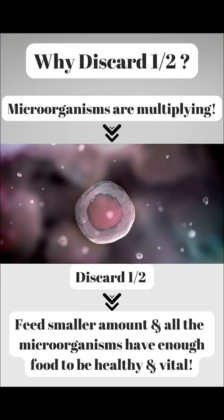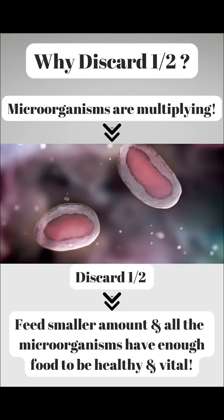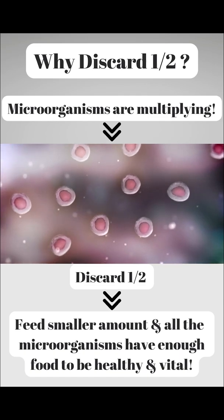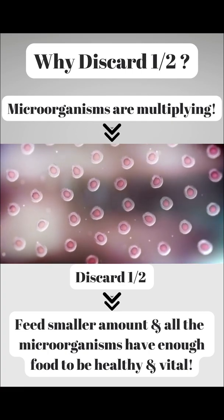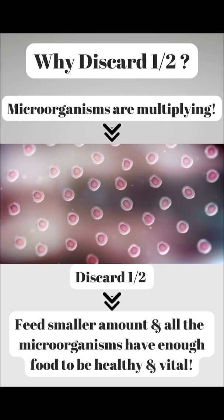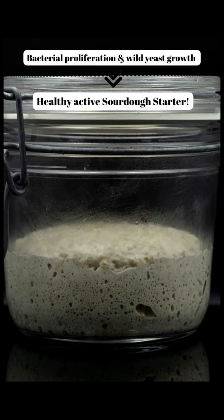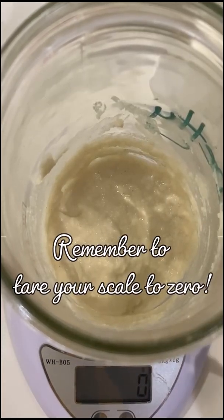You're probably wondering: why do I need to discard half, does it make a difference? Here's a visual that can show you exactly what is happening. These are not real bacteria and yeast - it's just a little digital example - but you can see how the microorganisms multiply. If we don't discard half, we will need significantly more food - an exponential amount more food. So we discard half in order to get rid of some of the microorganisms so that we don't have to feed them quite as much to keep them healthy, vital, and active. It's kind of like having more people in the family to feed: if you only have enough food for two people, the rest will starve. If you choose not to discard, you will have to give an exponential amount more food in order to keep your starter healthy and active.